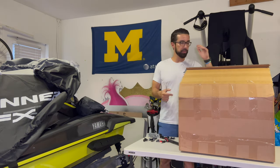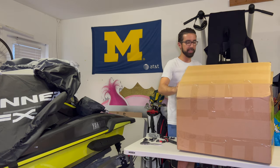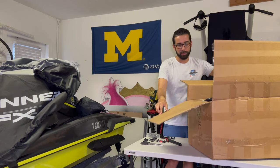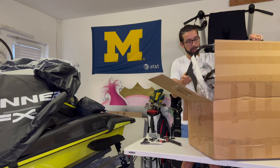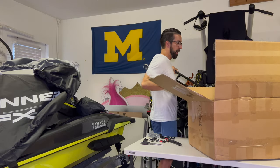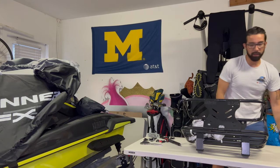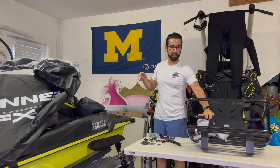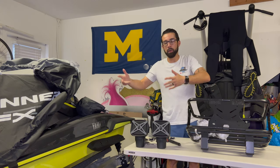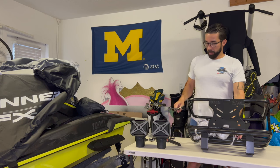The box came in with nice UPS packaging with PWC Super Rack on it — I appreciate that. I'm not gonna lie, I kind of already started unpacking because I was a little excited. I also have a Yamaha FX, and I got the Bluetooth speakers that came with my ski. I also got the speaker holder that comes with this rack.